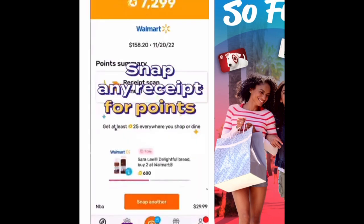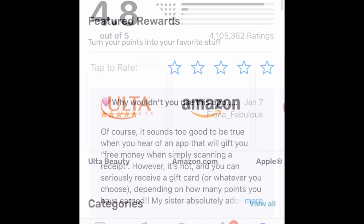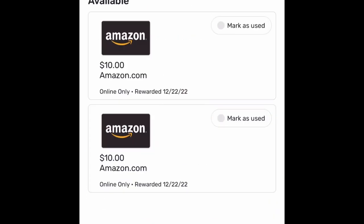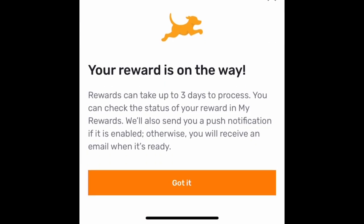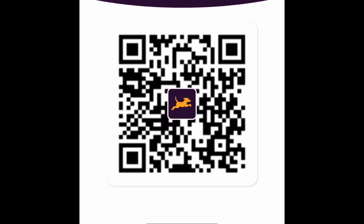You can scan gas, grocery, and restaurant receipts and more, and you'll earn 25 points or more each time. Every 24 hours, you can spin a wheel to earn extra points towards gift cards, and it has a 4.8 out of 5 star review. I typically just get Amazon gift cards — so far I've redeemed two $10 Amazon gift cards. I have over 28,000 points saved up right now, which is enough for a $25 Amazon gift card, so I'll go ahead and redeem it. Here's my referral code again, or you can scan the QR code if you'd like to help me earn some points.